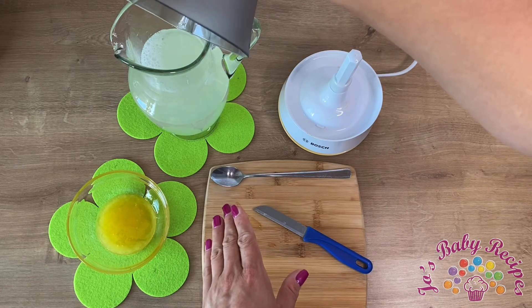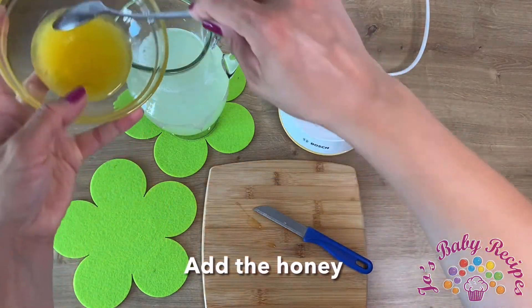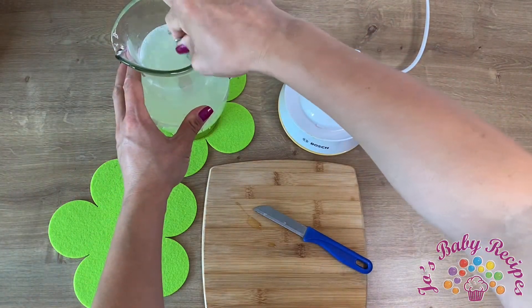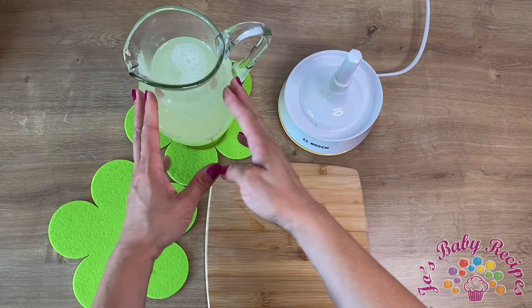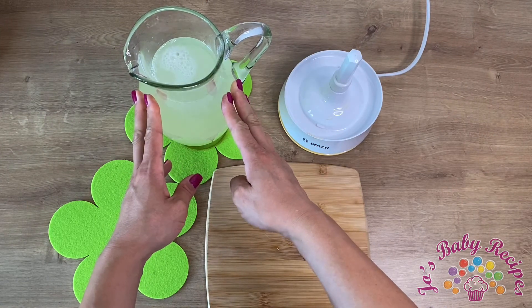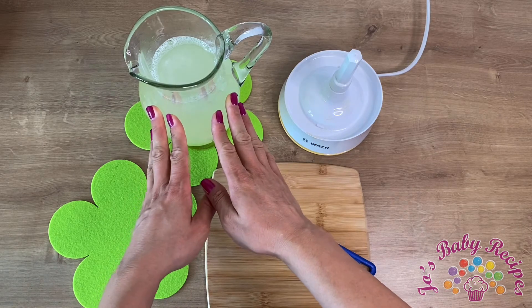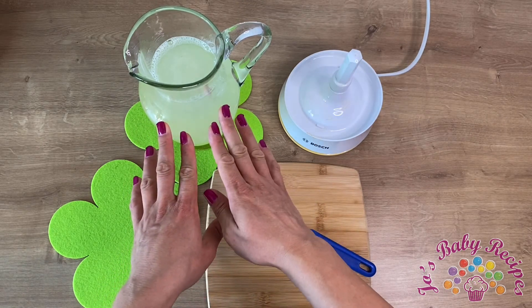water in the fridge before. Now I'm just gonna add the honey, mix it, and there I have a fresh homemade lemonade. Thank you for taking time to watch this video — try the lemonade and get back to me with your feedback.